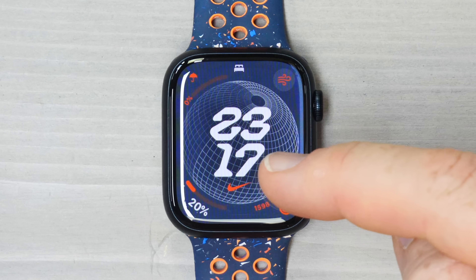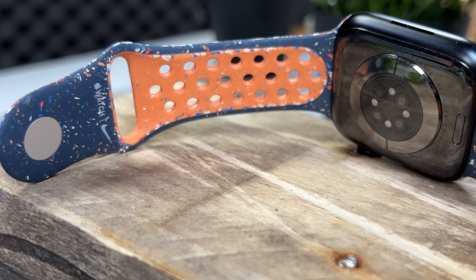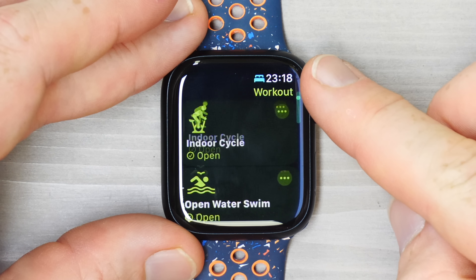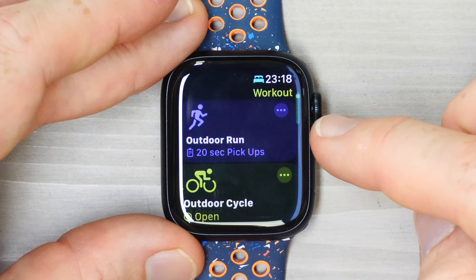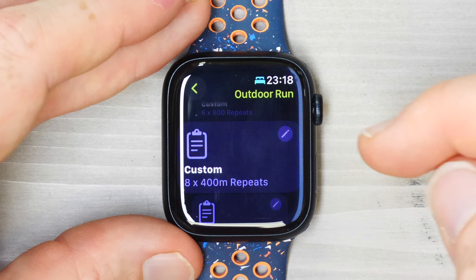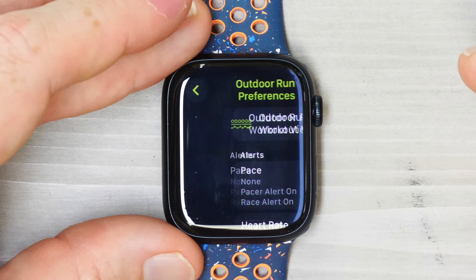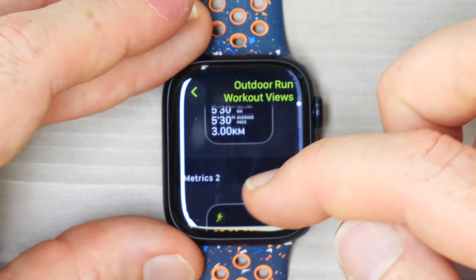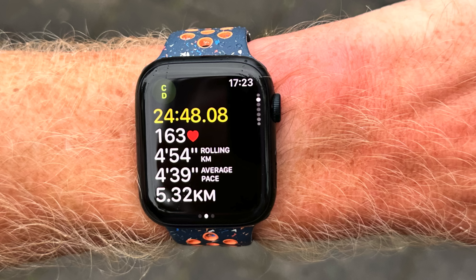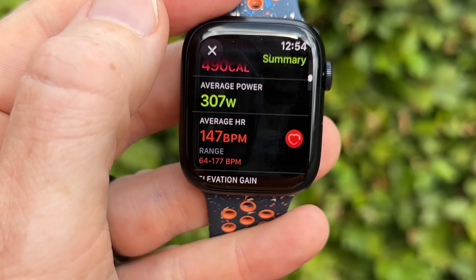Wrist temperature tracking requires wearing the watch each night and five days of baselining data. If you moved from a Series 8 to a Series 9, you'd restart that five-day baseline process. On the sports side, there's no dedicated Nike Apple Watch edition anymore — you can get Nike bands and use Nike apps, but it's not a dedicated watch. You can go into the workout app, choose a sport profile, set up custom interval workouts, and customize data pages for any sport.